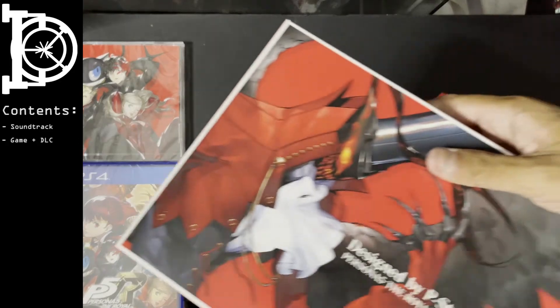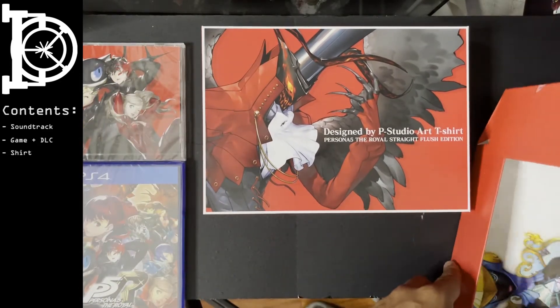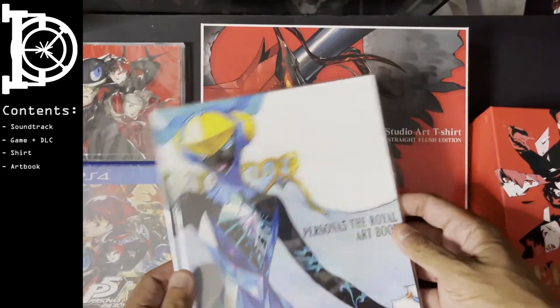You get a shirt, and you get the same art book — this one's actually wrapped. Wow, this is clean.